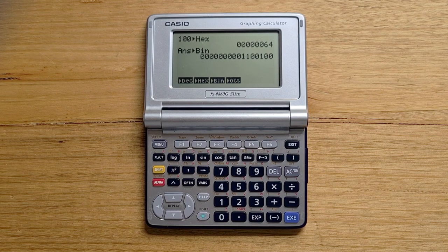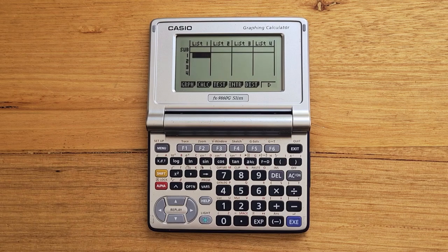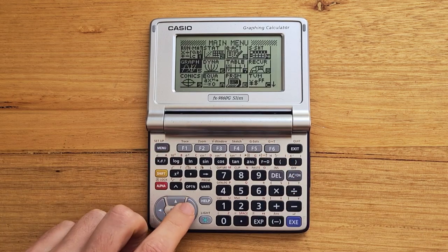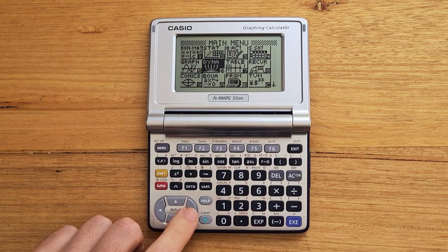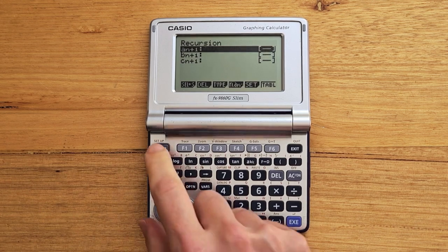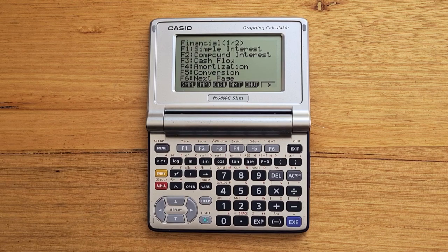The Slim has many apps that you might expect on a graphing calculator. There's a statistics app where you can enter data and perform statistical operations. There's an e-activity application for viewing documents designed for student exercises. There's a simple spreadsheet app, a graphing app, an app for dynamic graphing that shows you the effect of changing parameters on a function, an app for generating tables of data based on a formula, an app for calculating recursive functions like the Fibonacci sequence, a conics app, an equation solver, and a time value of money app for financial solutions.